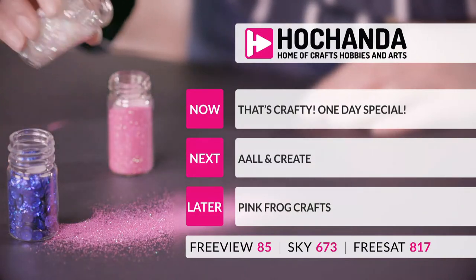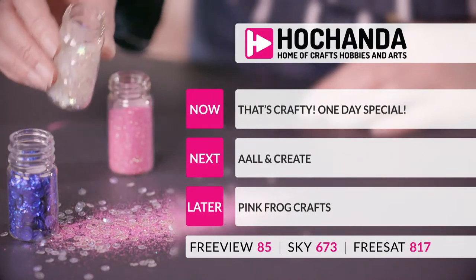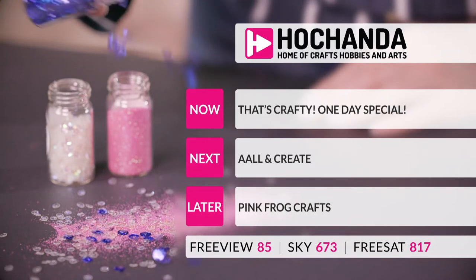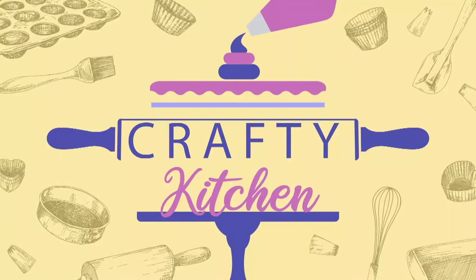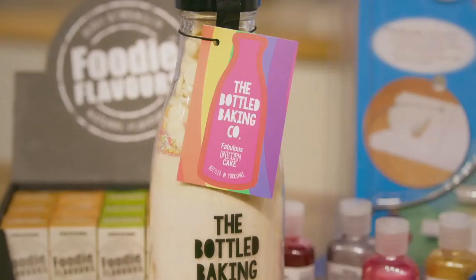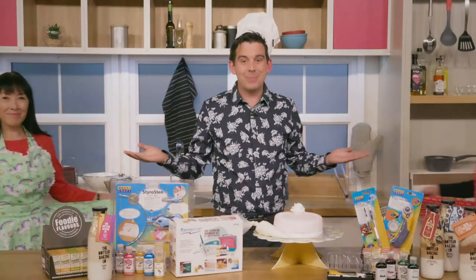We're heading into the one day special now. Coming up: Joe Channon on the phone, All in Create in the studio, and Pink Frog Craft with Hazel. Also, if you love cake and baking, check out Chandler's Crafted Kitchen — brand new guest demonstrators from the world of baking and cake decorating, with sugar flour making techniques, food flavouring ideas, baking kits, and fashionable kitchen aprons.